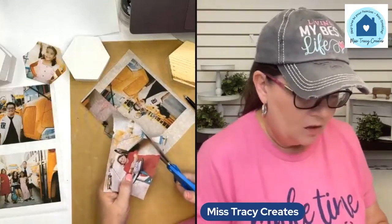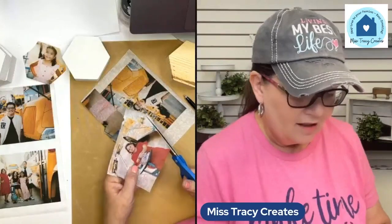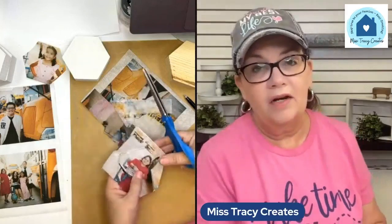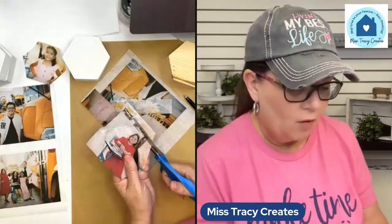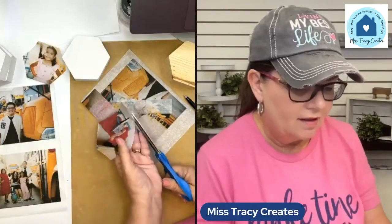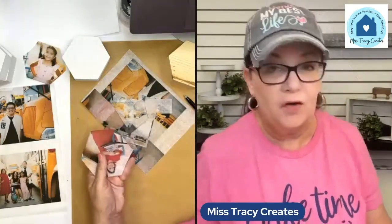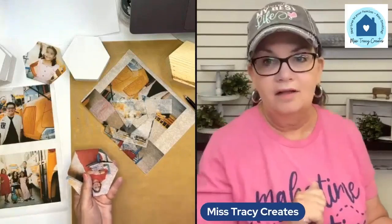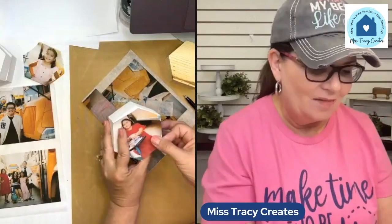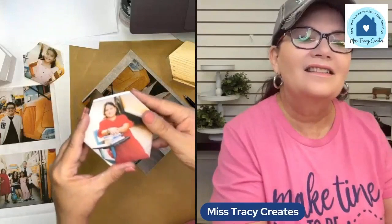Even though I'm using the hexagon blocks because they're just fun and I love the shape, you could do this with any wood blocks — we carry four by six wood blocks, four by four, three by fours. It just looks really cool because it's more like a transfer technique; it looks like it's kind of part of the block versus just putting an actual photo on a block. Look how cute Mackenzie Lynn looks.